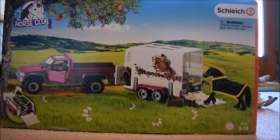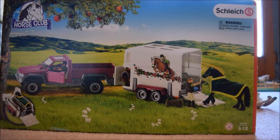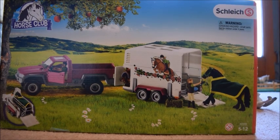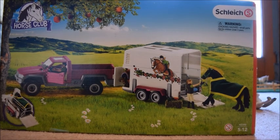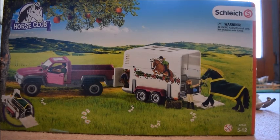Hey guys, it's Schleich Horse Lover 200 here again, and I just recently got a bunch of new products from Schleich, and I am super excited about them. So I'm going to be starting this unboxing and review series, and of course all of you guys already obviously see what we're going to be unboxing today, and it is the Schleich Horse Club Truck and Trailer Set.